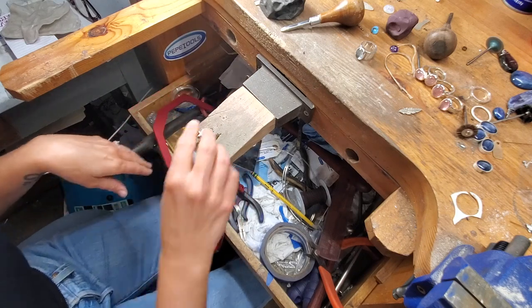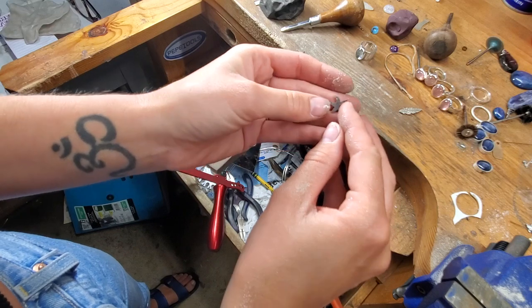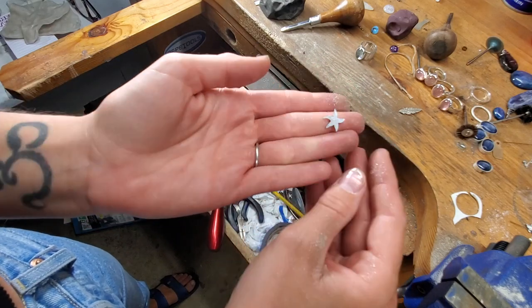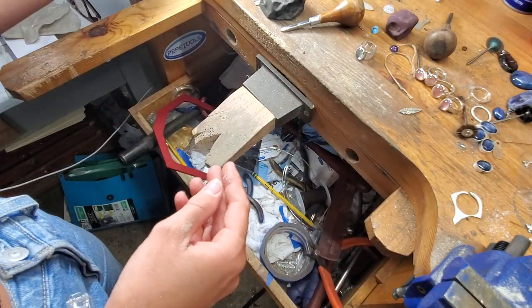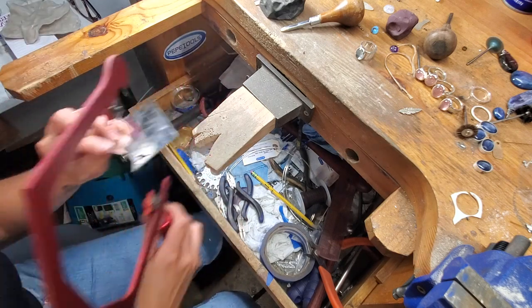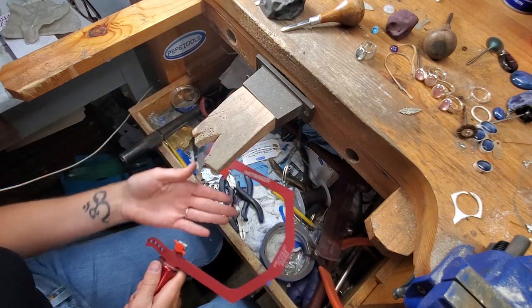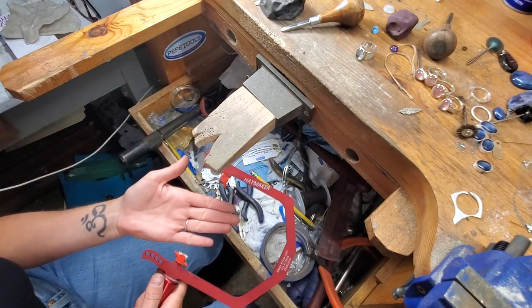There we have it — a nice little starfish! I'll put this aside for another day and use it for something. As you can see, it's really simple, really easy, and just very comfortable overall when you're using it. That was my little demo — I hope you liked it and I hope it helps you if you're trying to make any decisions.